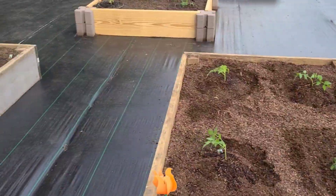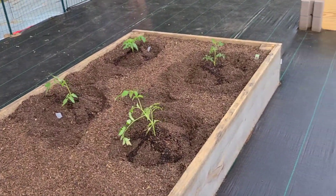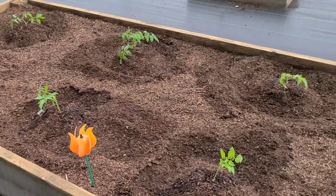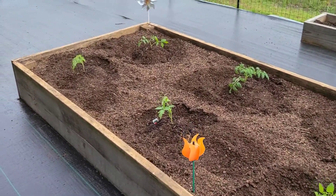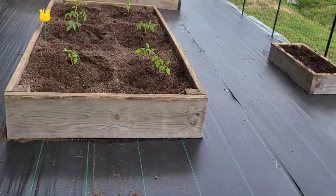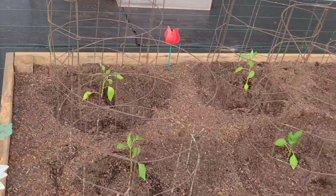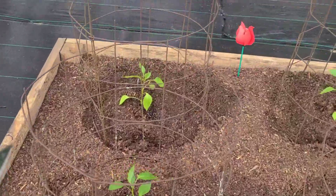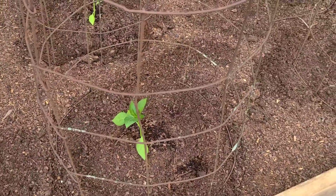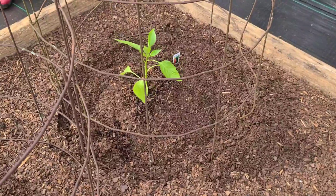These two beds here are all tomatoes — six plants in each bed. These beds are four by eight by 12 inches tall. Down here we have six more tomatoes. And over here we have peppers — jalapeno, green bell, red knights, and big bird varieties.